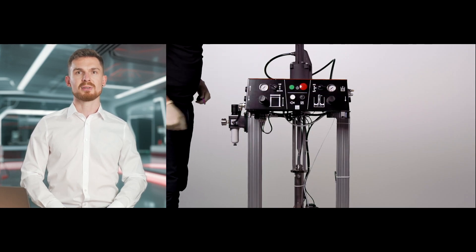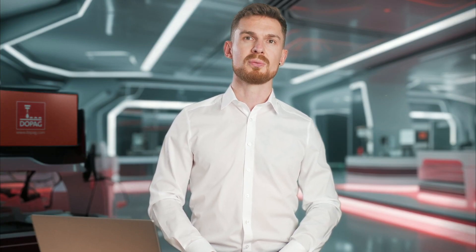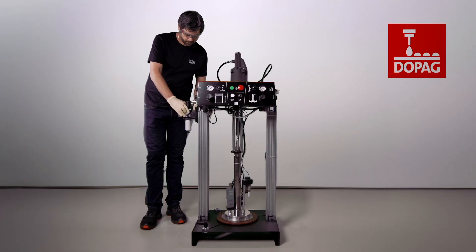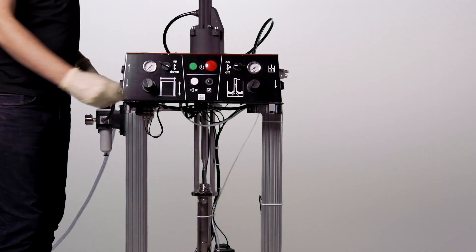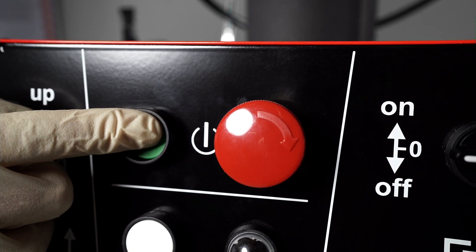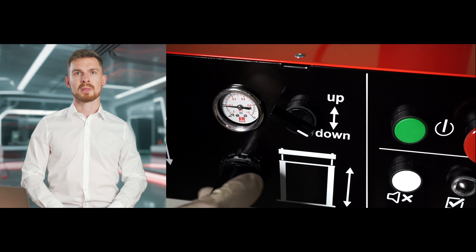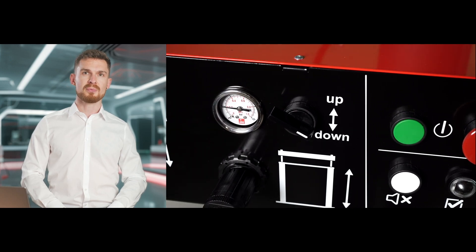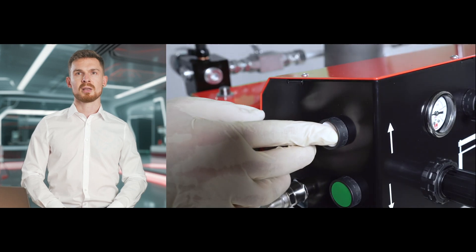The next step is to extend the lifter. First, we connect the compressed air via the air maintenance unit. Then we use the pressure regulator to set the lifter pressure. A maximum of two bar is recommended here to prevent any sudden movements. As soon as the lifter is pressurized, we set the selector switch to up. Via the upwards button, we move the lifter up.